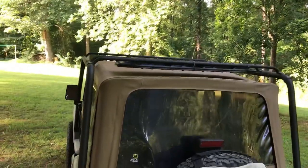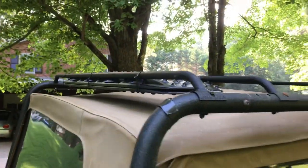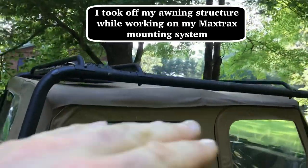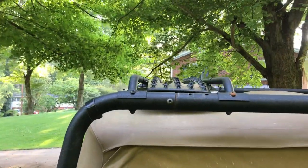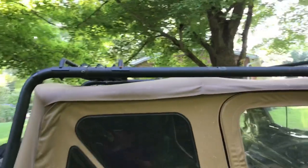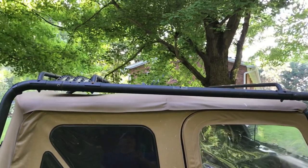Pretty happy with this setup. One of my requirements was that I could still use my awning that goes on the side — I'll have a video on that maybe this weekend — and I have a tarp that goes over it, so that's still going to work. I don't think the knobs are going to be a problem with the top for my awning.